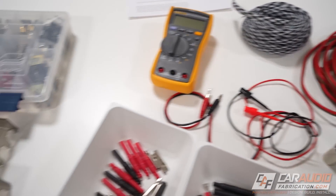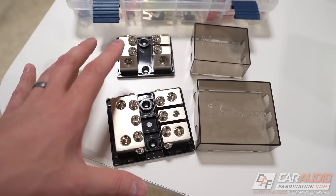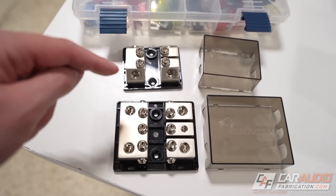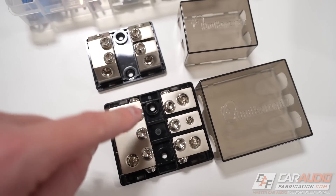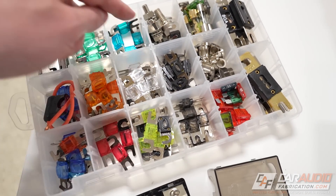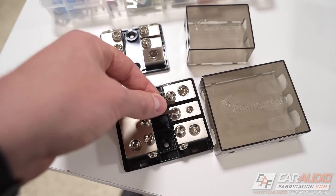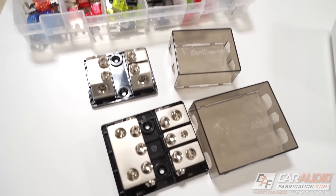A quick shout out to New Concepts for sponsoring the channel. I also want to show you these basic fuse block terminals — I love using these in all of my installs because they are so simple. You've got two inputs, which lets you daisy chain them together, and they come in different configurations with two or three outputs. You can use these on the positive side as a fuse block with mini ANL style fuses, or use one as a ground distribution block. You can learn more about the New Concepts distribution blocks down in the video description.